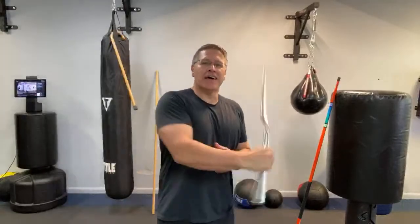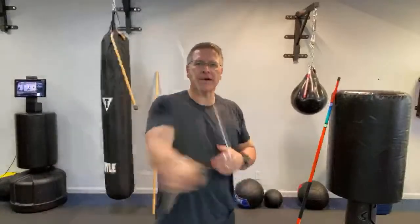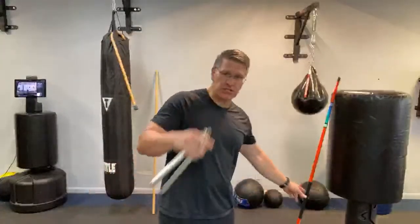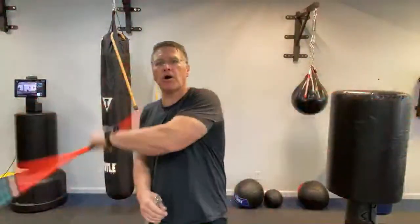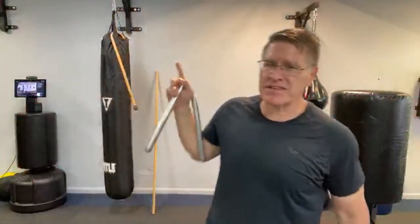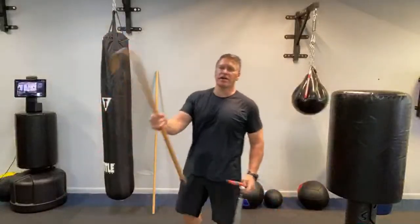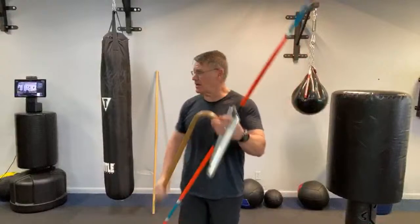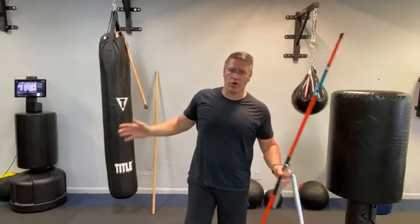Your self-defense techniques don't work — not at all. If you're using martial arts weapons the way you see them used in movies or at tournaments, they are not going to work. We're going to talk about the difference between movie martial arts, performance martial arts, show martial arts — things you see at tournaments and TV shows — and things that actually work. This is especially true for the Japanese bow, nunchucks, and even the self-defense cane.